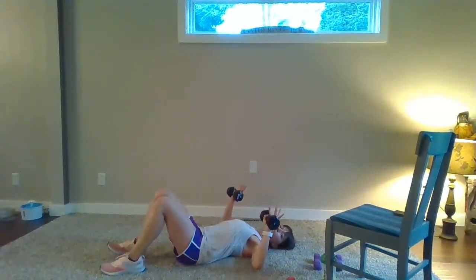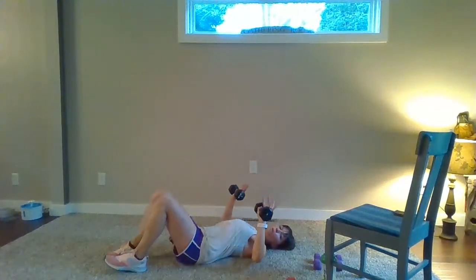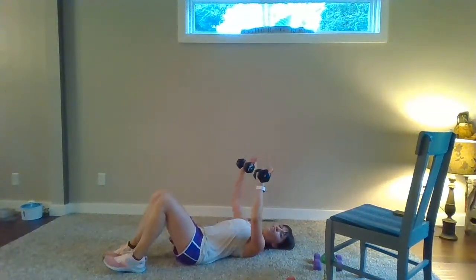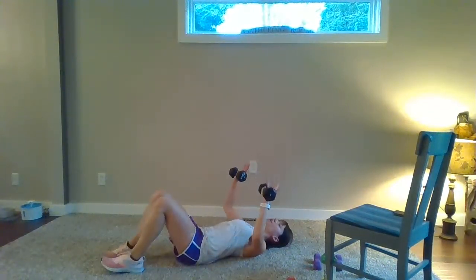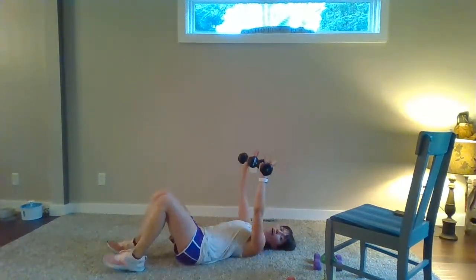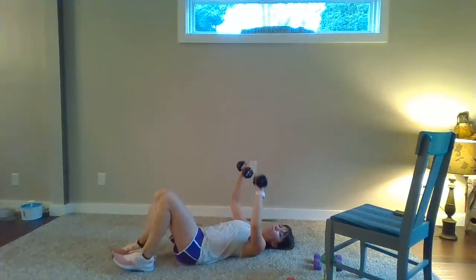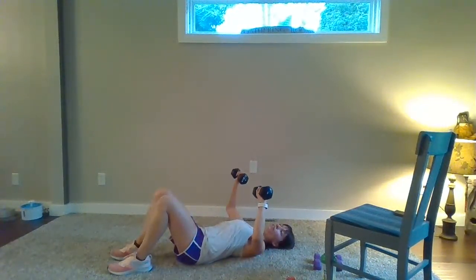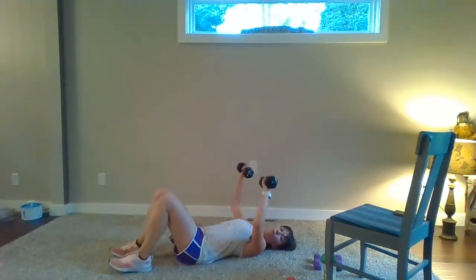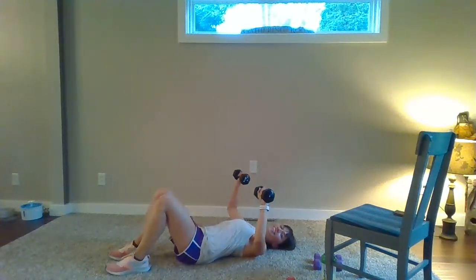We're going to change that tempo again — three by one, slow down, quick up. So we go: three, two, one, quick up. Three, two, one, exhale, lift. Three, two, one, quick up. One more. We've got degrades next — meet me in the middle. Middle hold, bottom hold, middle hold, to the top. Try it again — middle hold, bottom hold, middle, to the top.